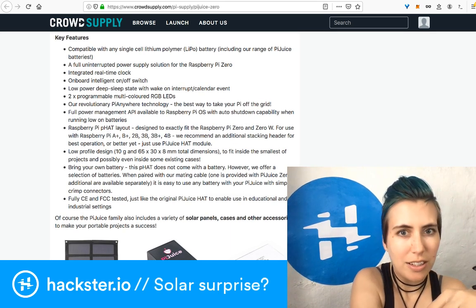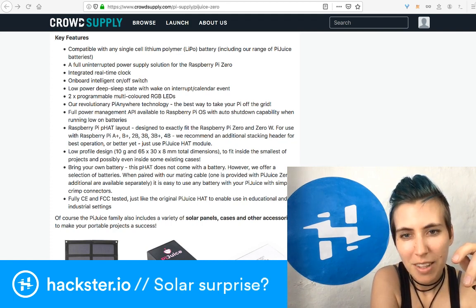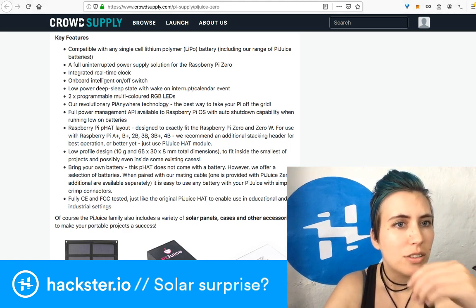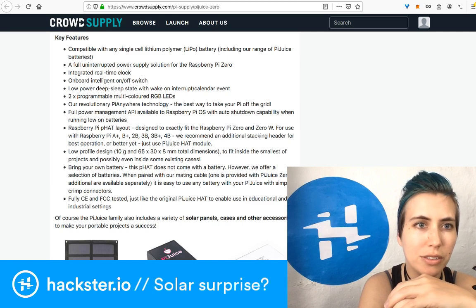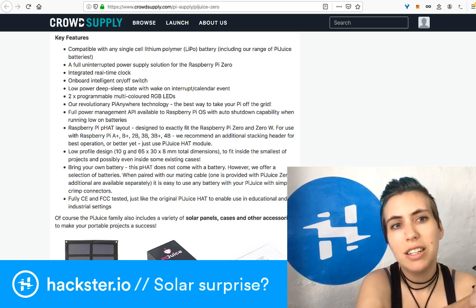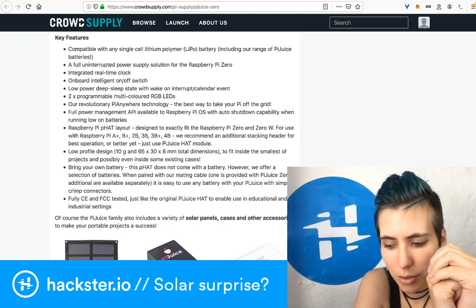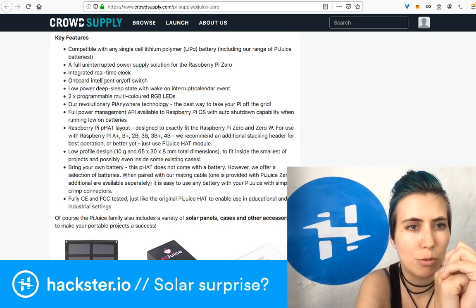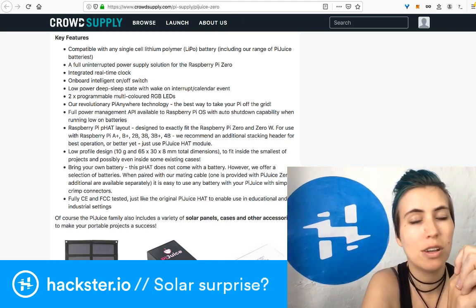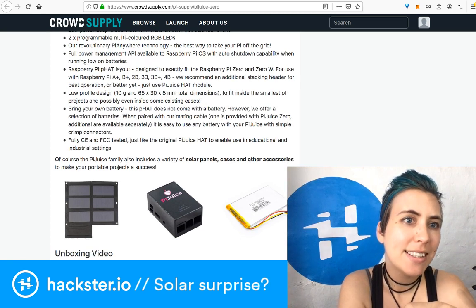By contrast, working with the Pi 4 is a dream. Looking at the key features: compatible with any single-cell LiPo batteries including their custom PiJuice batteries; integrated RTC so you can keep server time and track uptime — the clock is not dependent on processor speed, it's based on actual world time; an on/off switch; low power deep sleep state with wake on interrupt or calendar event — you could have a site that only goes up once a week; two programmable multi-colored RGB LEDs; and the power management API includes auto-shutdown when running low on battery.